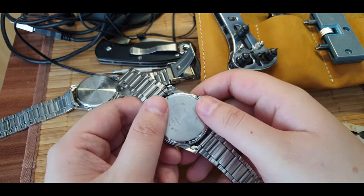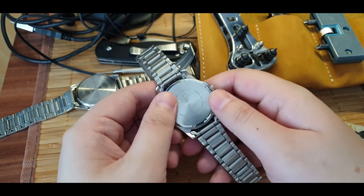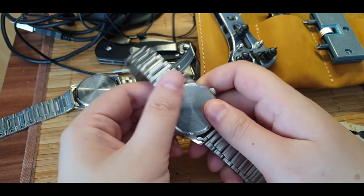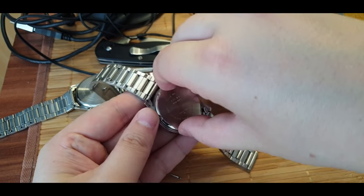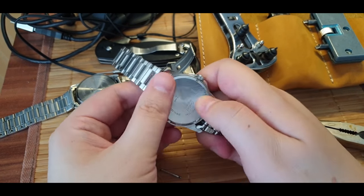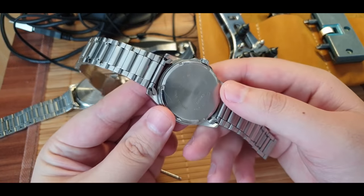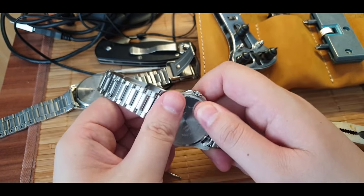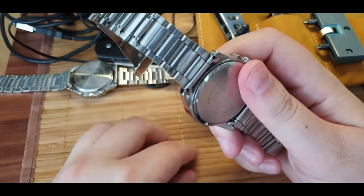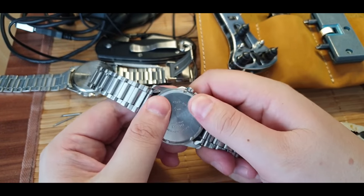Opening your watch will compromise water resistance and will void the warranty, but it's something you can do on your own. Now we're going to screw it back in - try to screw it back and make sure the threads are all aligned. Make sure the seal does not stick out from somewhere and you just do this until it's secure.